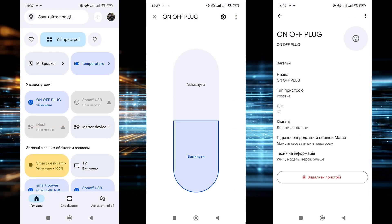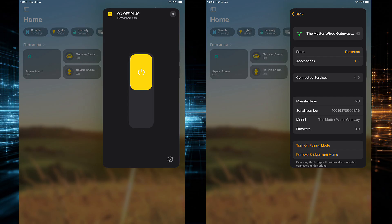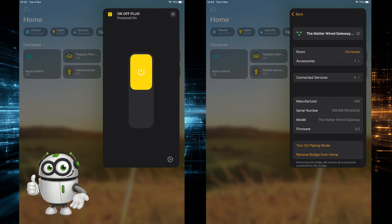The relay is connected through a gateway that supports Matter, which is linked to multiple smart home systems. In Google Home, the relay is correctly detected and can be controlled, but the functionality is limited — only power on and off are available, without energy monitoring or other parameter display. A similar situation is observed in Apple HomeKit: the relay is successfully recognized through the Matter Gateway, appears in the device list, and responds properly to commands, but again only switching power on and off is available.